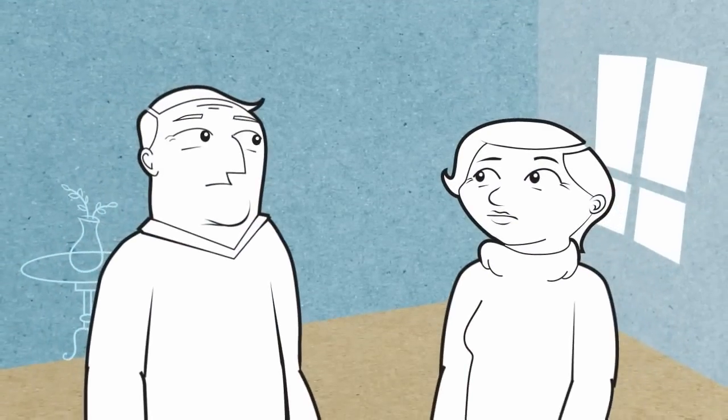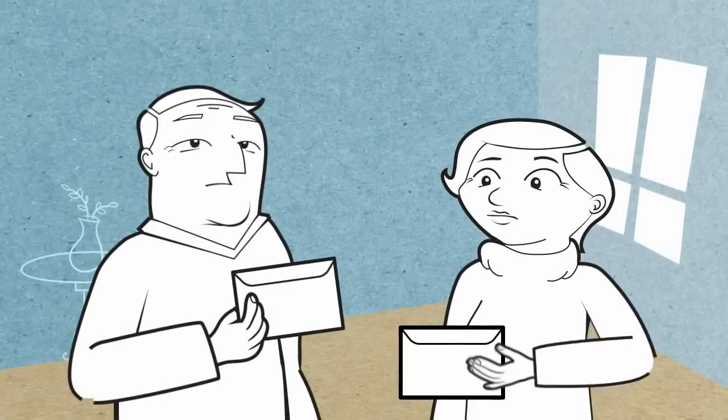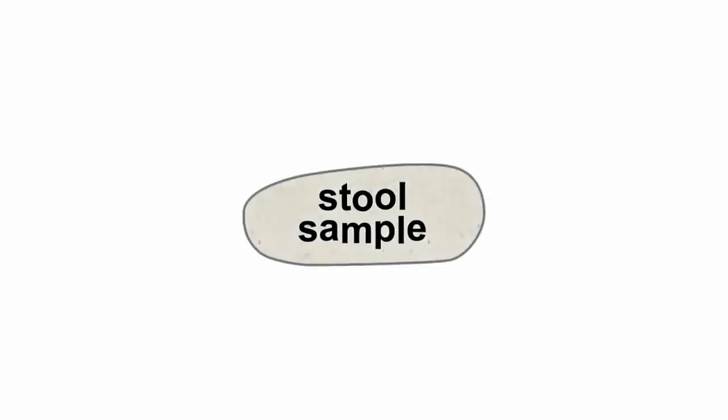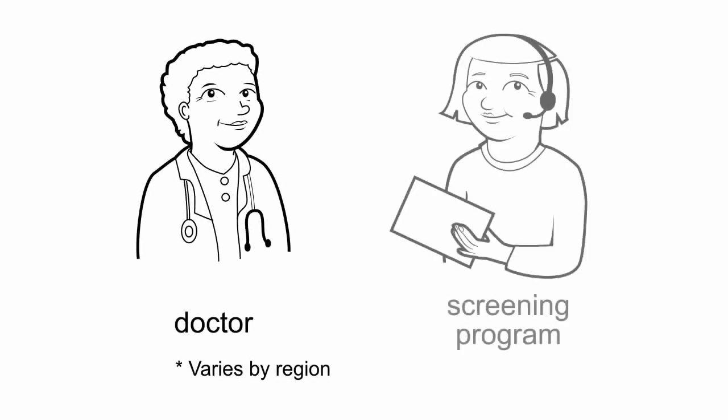If you're 50 years of age or older, you could be at risk. A home screening kit is a simple way to check for colon cancer in the comfort and privacy of your own home. The kit looks for traces of blood in your stool — a possible hidden sign of colon cancer.